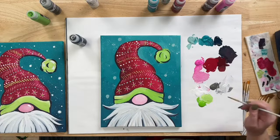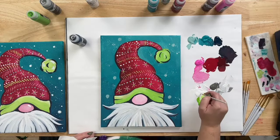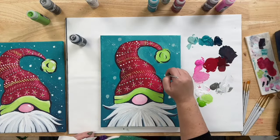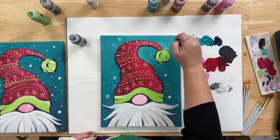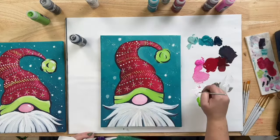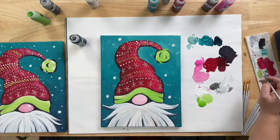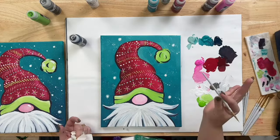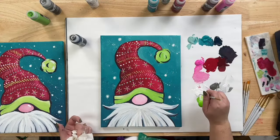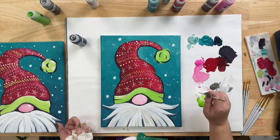Wipe the excess Aqua paint off, then come in with some White and do the same swirl on top, but keep it a little bit smaller than the first circle — you don't want to overblend it. Just hit the centers of the snowflakes. Wipe that paint off. Then you can use the back-of-brush dot technique if you still feel like you need a few more snowflakes without risking the painting with more splatter. Add some medium-sized ones in any spaces that feel like they don't have enough going on.